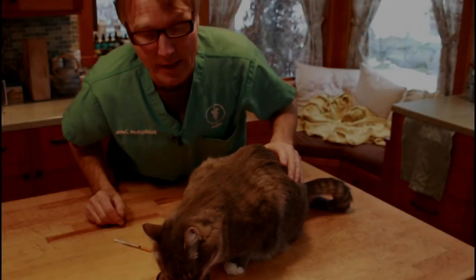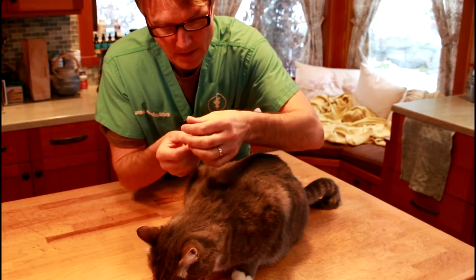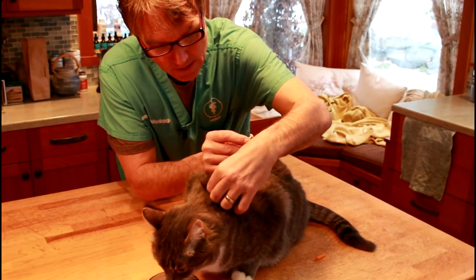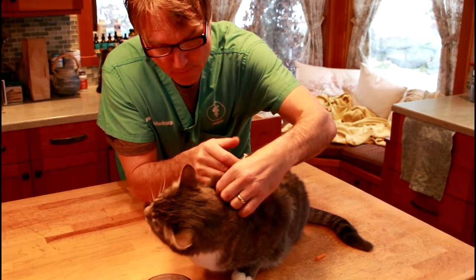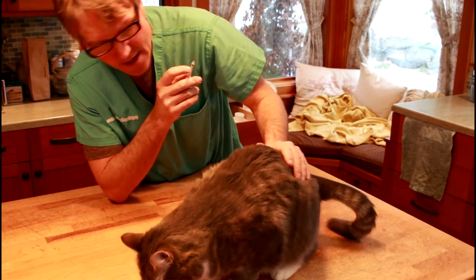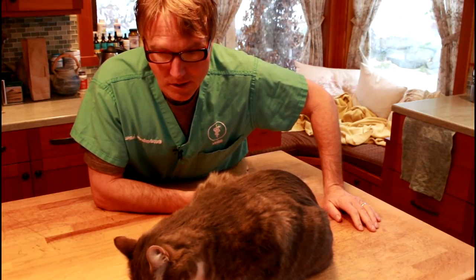He's eating, so we're distracting him. I'm going to grab a fold of the skin up here between the shoulder blades and make a little tent. Then I angle the needle at about 45 degrees — it's going just underneath the skin — I fully seat it and give him a short little injection. And as you can see, he's so focused on the food, not really paying attention to that needle.